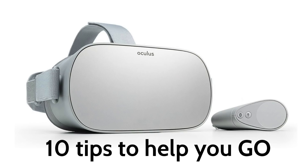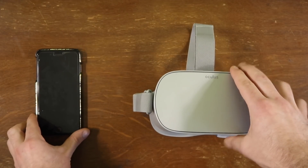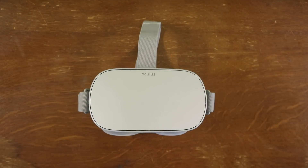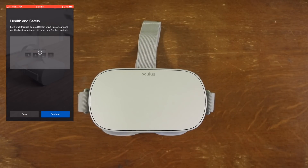I have some quick tips to help you go a little smoother with your Go process. First up, make sure you have a smartphone handy when you're first setting it up and that it is up to date. I've heard that people had to reset their phones and update them just to connect to the Oculus app, pair it, and set it up.